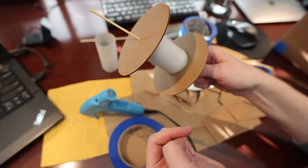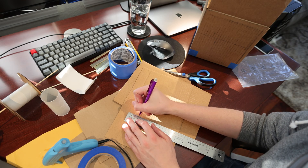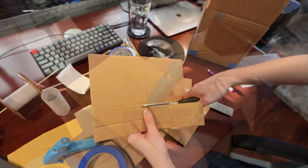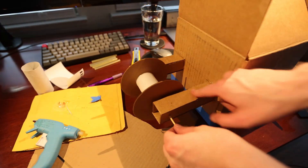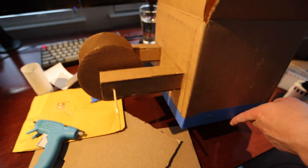I used a wooden skewer from the kitchen as an axle. It's not perfect, but it will do the trick. The next step was to design spool mounts. I decided to use strips of cardboard to form rigid mounts by gluing four pieces together. I then glued these mounts to the side of the box. Here is the finished spool mount. There's a little bit of wobble, but it's not the end of the world — a simple solution that works.